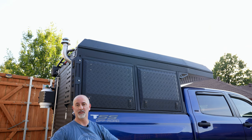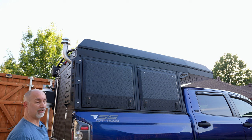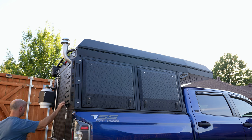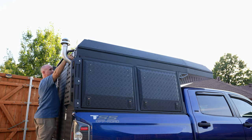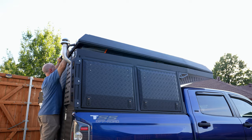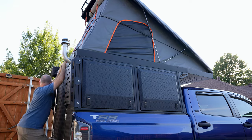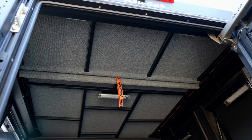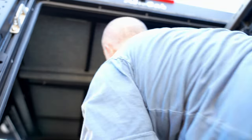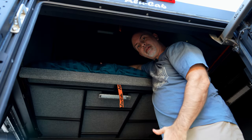Now let's get to the good stuff. I'm going to pop the tent up and you can see how fast it goes up and how fast you can be in it sleeping. And that's it. To access the bed in the tent, you need to step inside, lift up this panel, and climb up — and you're on the bed.